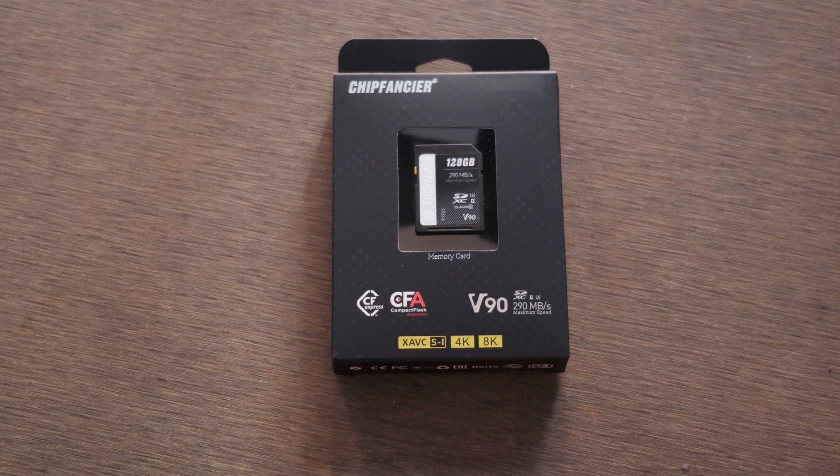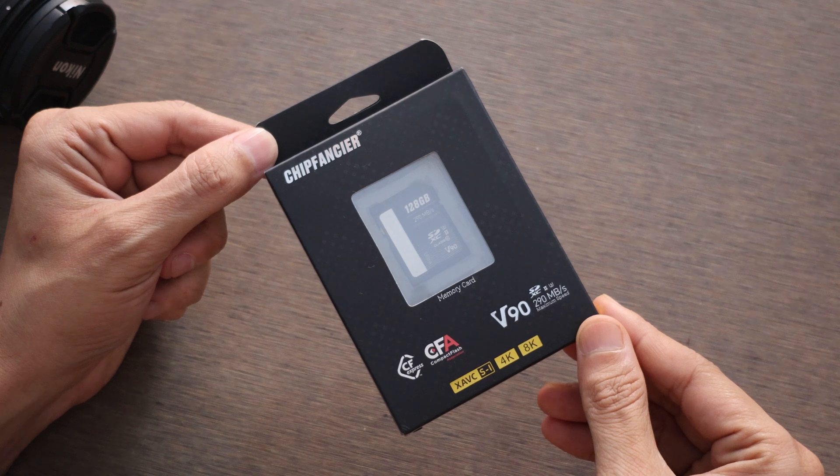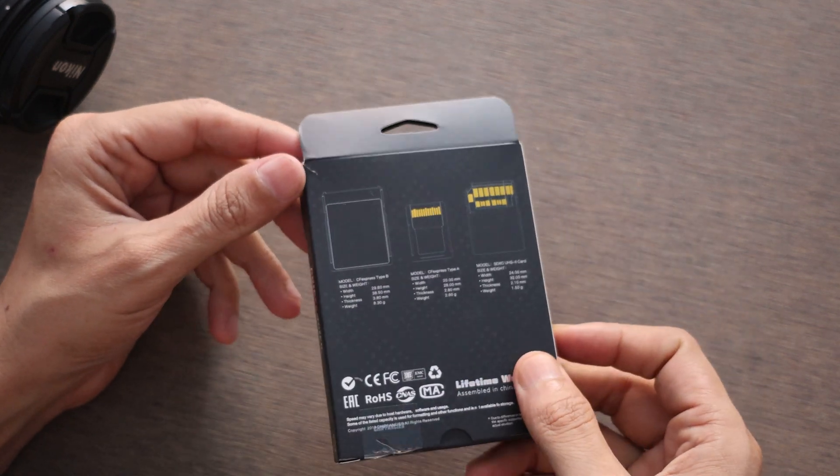Hi, everyone. In this video, we will be reviewing the Chip Fancier V90 UHS-II Ultra Class 10 SDXC high-performance memory cards for camera and other devices.